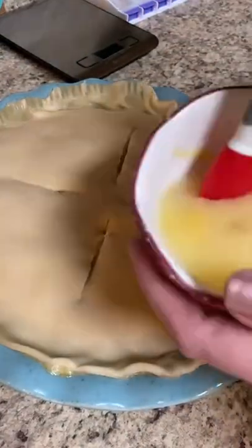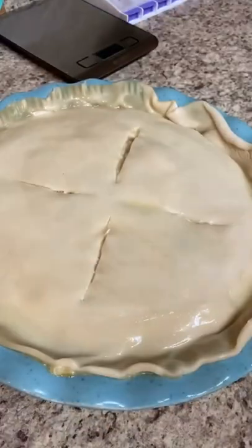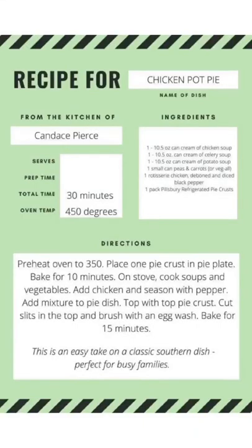Bake it for about 15 more minutes and this is just really simple to throw together, especially on a weeknight if you're working. Thank y'all so much for all the love. I'll be back tomorrow with a cookie recipe. See y'all in the end.